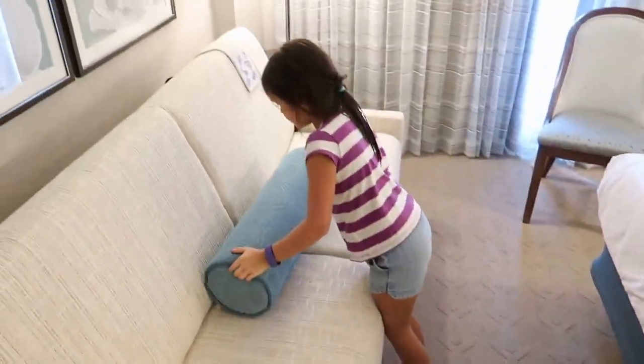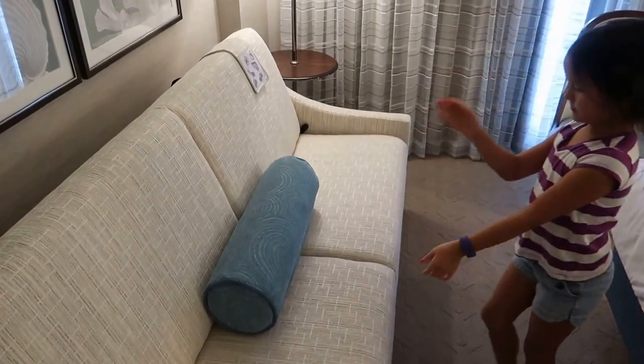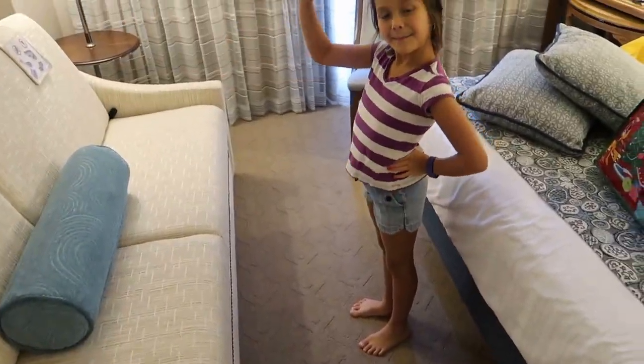Well, thanks for the demonstration, Binks. You're welcome. Nice. Bye.